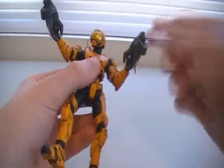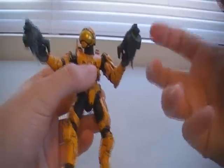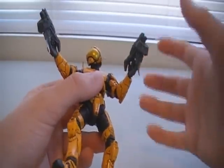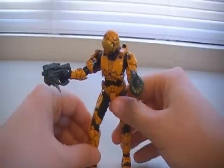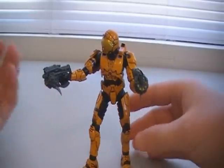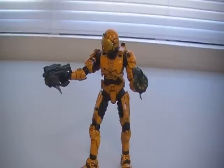I was actually able to get both Maulers into his hands without having to use a blow dryer or some other heating technique to make his hands more pliable. I was really concerned when I bought him that he wasn't going to be able to hold the Maulers, or that maybe he could hold one but not both. I'm really glad they were able to make the Maulers holdable by both hands.